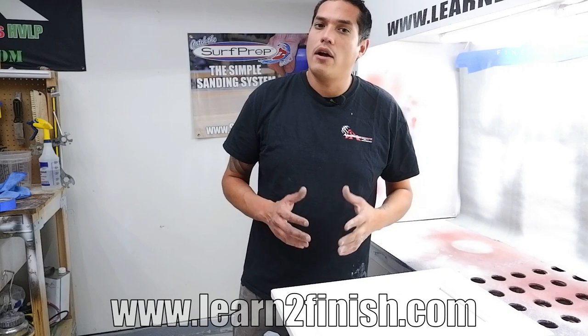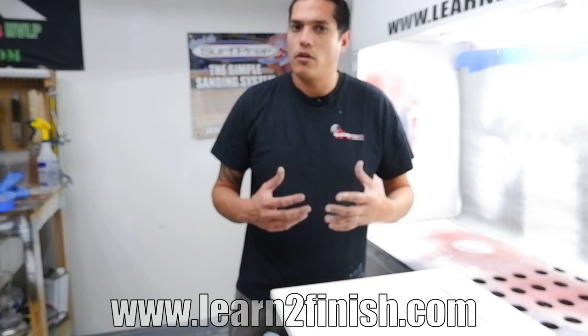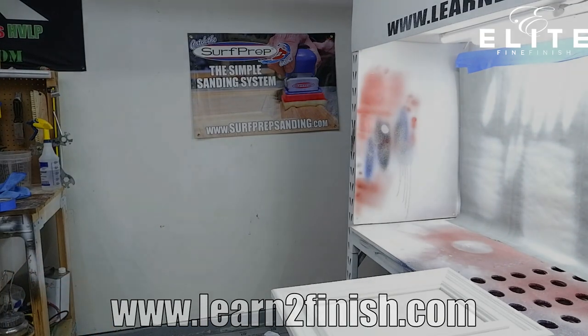Anyways, I hope this has helped you. All of the Apollo spray equipment is available at www.learntofinish.com — that's learn the number two finish dot com. I've been in this business a long time, guys, I'm here to help you. If I can earn your business, that'd be awesome. You'll always have a direct line to me for support when you're out in the field — I promise you I can answer those questions for you. So again, I hope this helped. Everybody have a great week. Thank you.